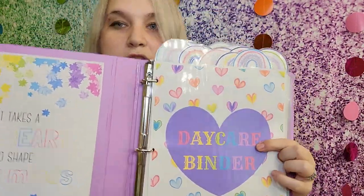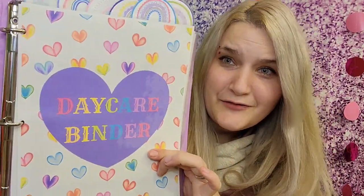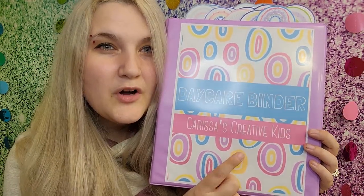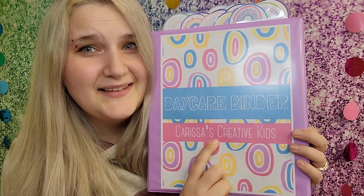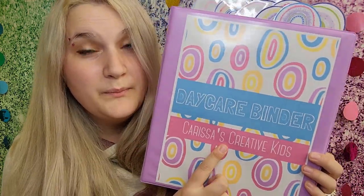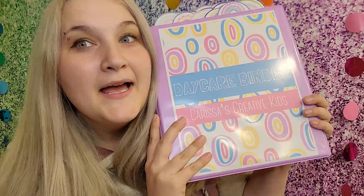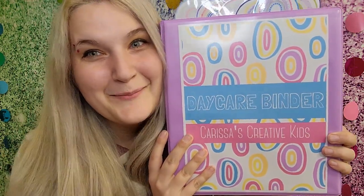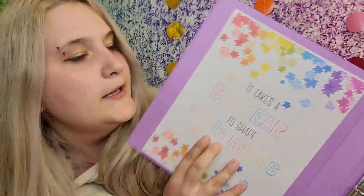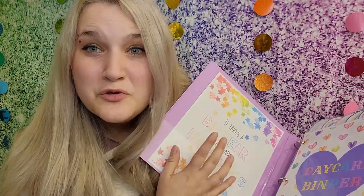As I open it up, this is the second page. You can either choose this or this as your front cover — it doesn't matter. On this one I customized it. If you have Adobe you can also customize it to say your childcare name. If you honestly want it customized like that and you buy this printable, just send me a message on Etsy and I can customize it for you and send it over — it takes me two minutes. This is my back cover; it says 'It takes a big heart to shape little minds,' just kind of a childcare thing.